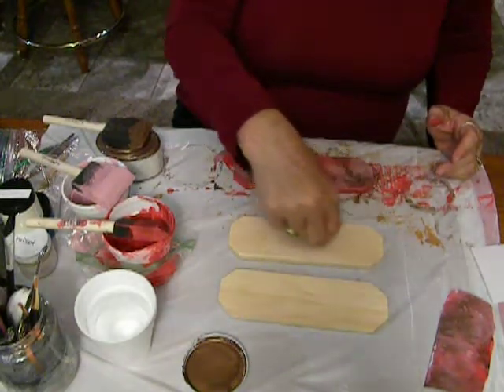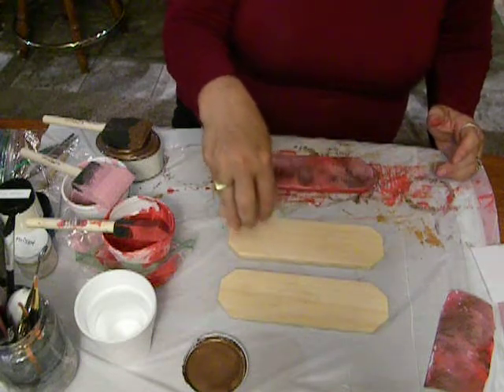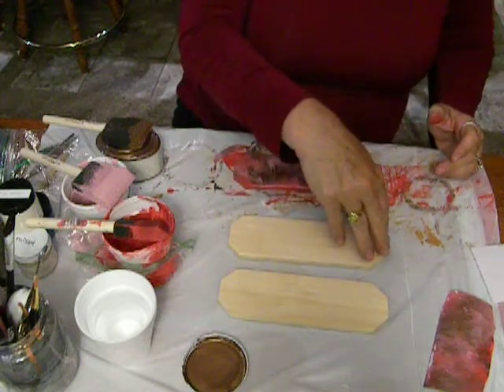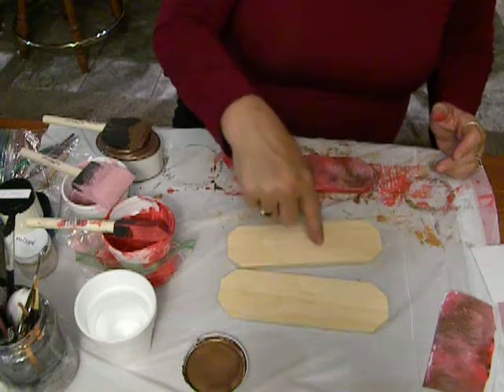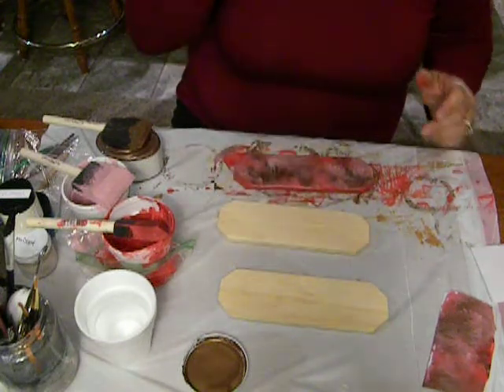The other thing that you can do is, if you have heart stencils, or circles, or stars, you could do the base coat, then put your stencils on, and just marbleize just the middle of your stencils.